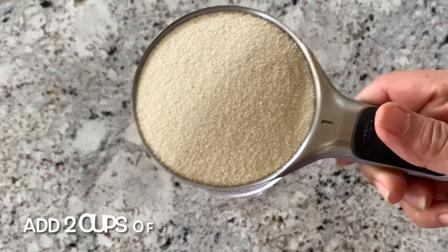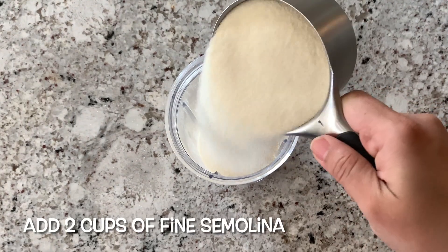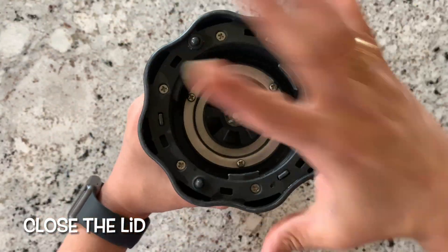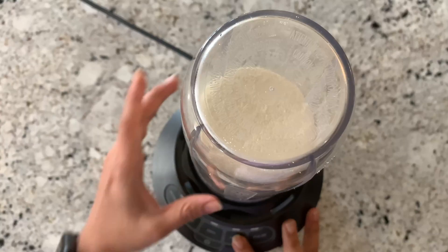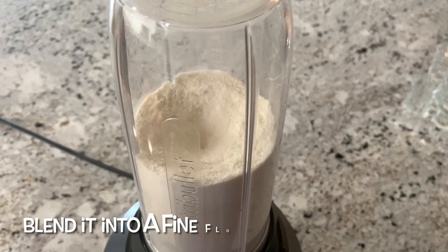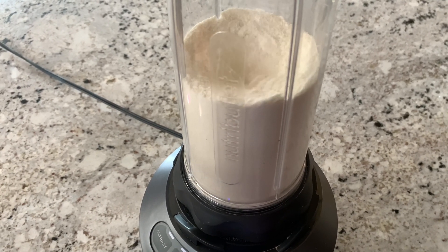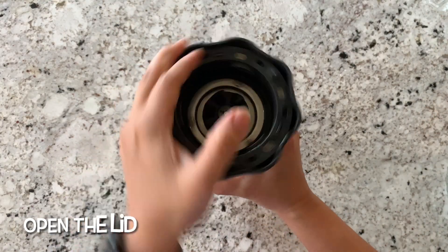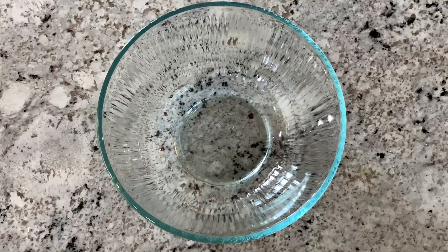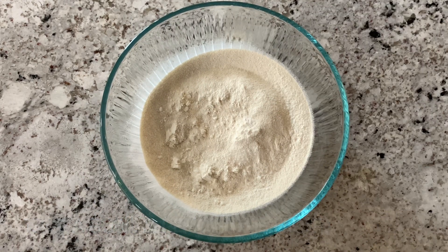Take a jar, put two cups of semolina, close the lid, and use a grinder to grind it into a fine flour. We want the semolina to be ground as fine as possible so it's more like a flour. Now take a bowl and remove the semolina flour into the bowl.